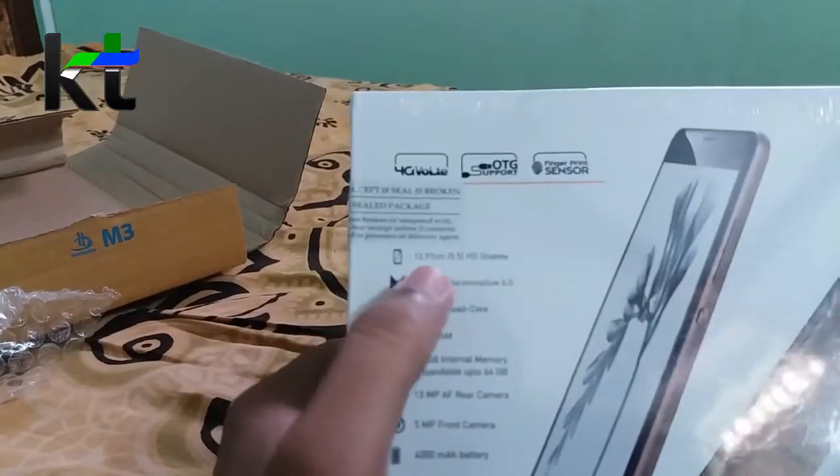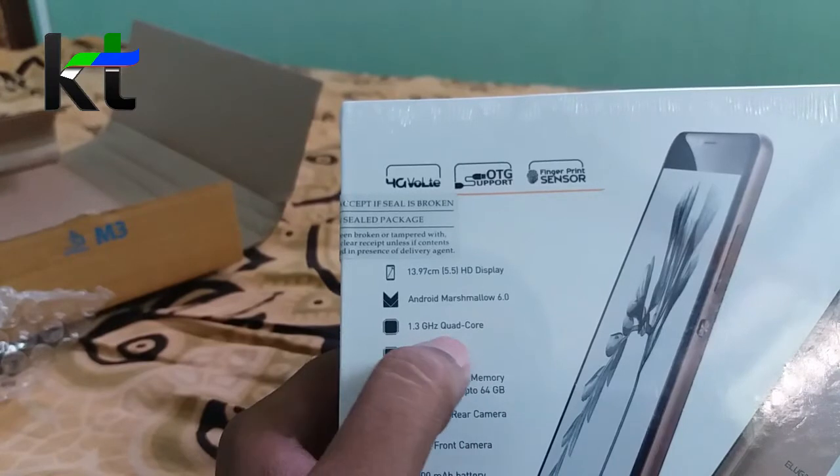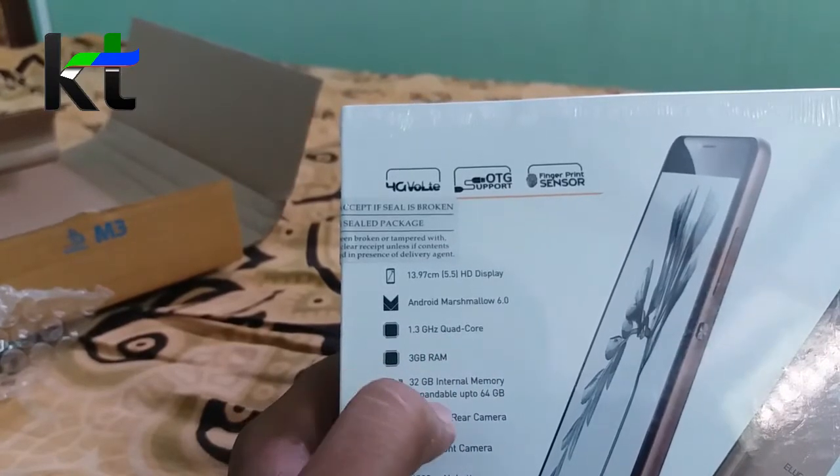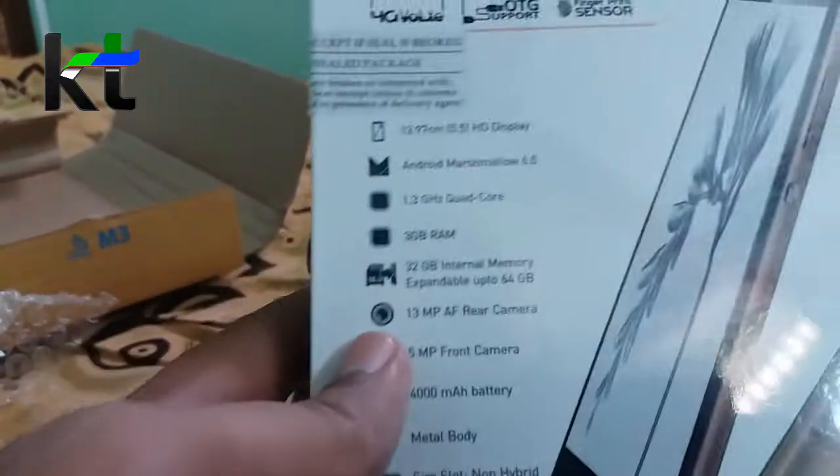Here are the specs. It is a 5.4-inch HD display, Android 6.0 Marshmallow, 1.3 quad-core processor, 3GB RAM, 32GB internal storage expandable up to 64GB, and a 13MP rear camera.